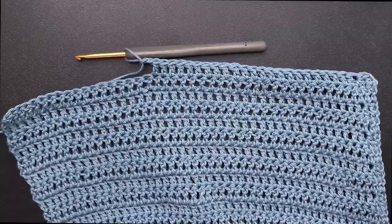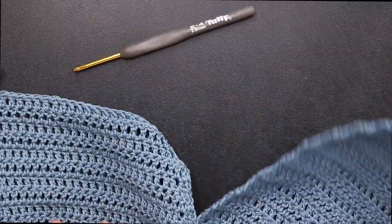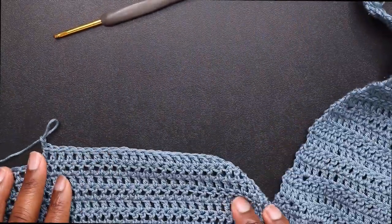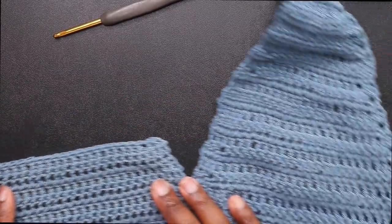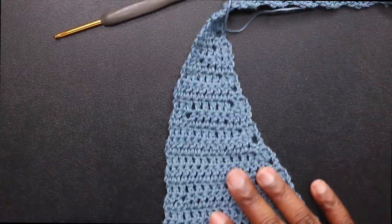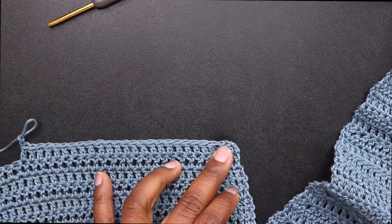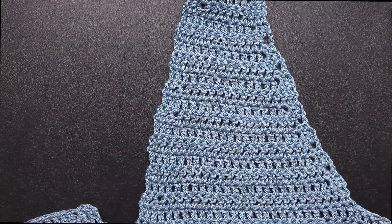I finished my 11 rows, then did my double crochet of 25 starting the section where I did my 22 rows. Now I'm just going to decrease on the outside like how I did the other section — repeating exactly what I did on the other side, decreasing outside until I get to my 4 double crochets, then work on my strap.